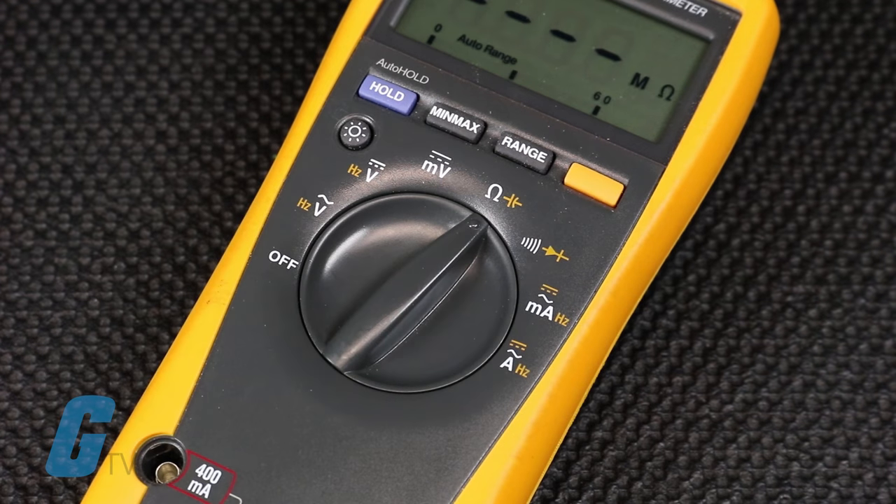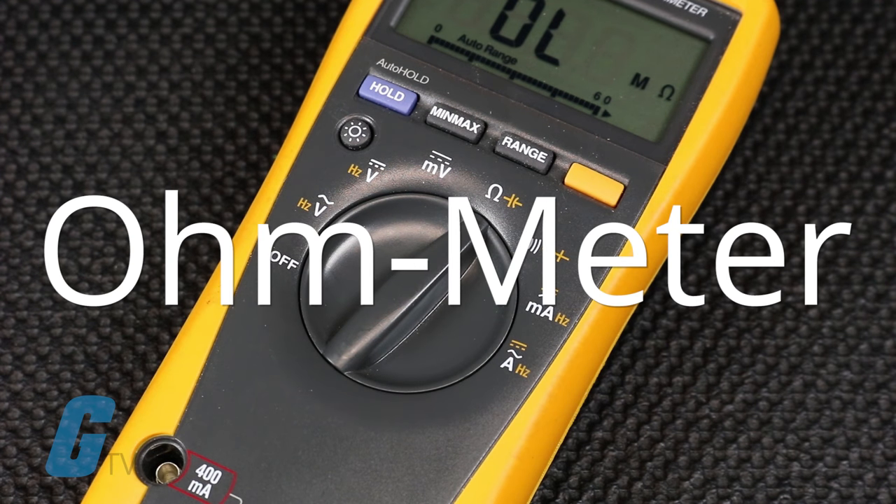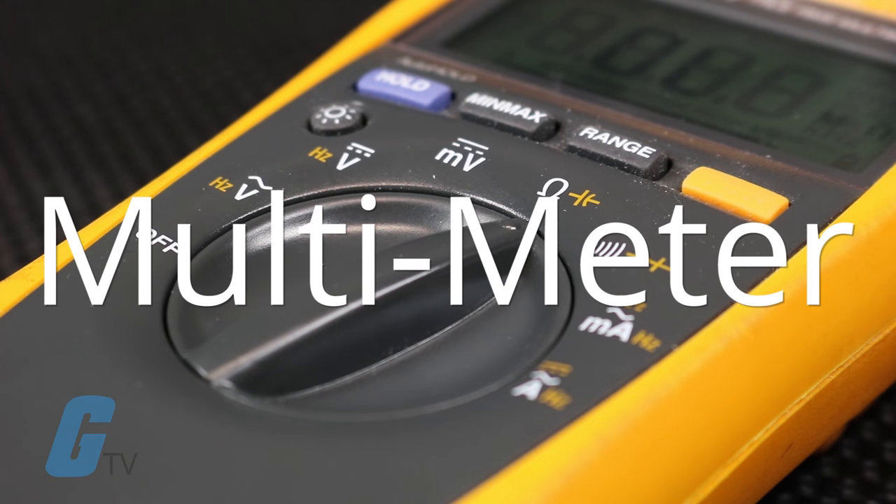Next, you will want to obtain an electrical meter capable of measuring resistance. This is usually called an ohm meter and is often a function of a standard multimeter.